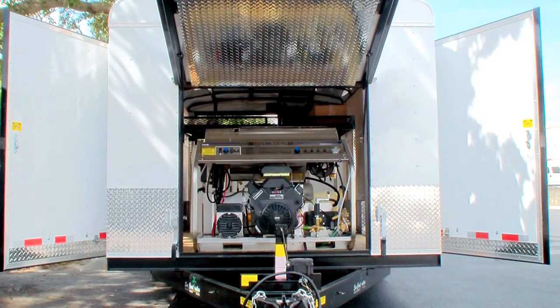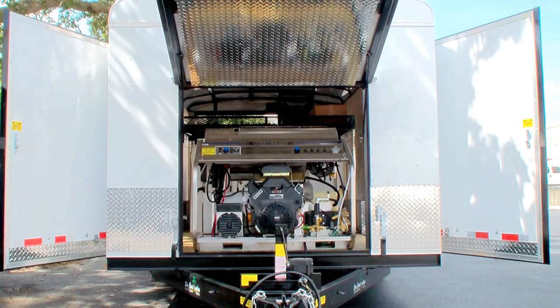How you doing? This is Dan with Industrial Cleaning Equipment and Supply. Here's a closed trailer we're building for a client in Florida.